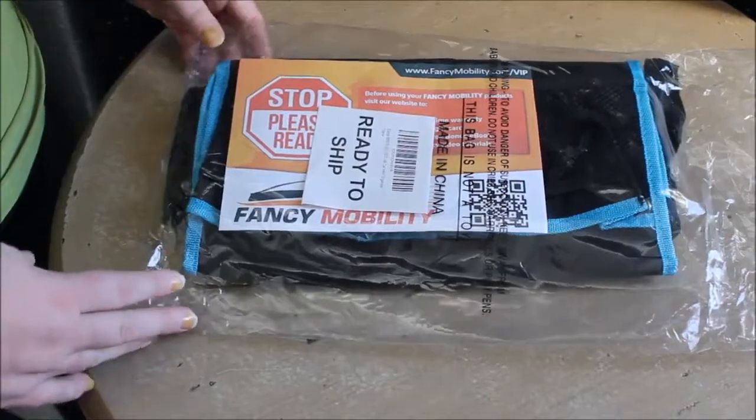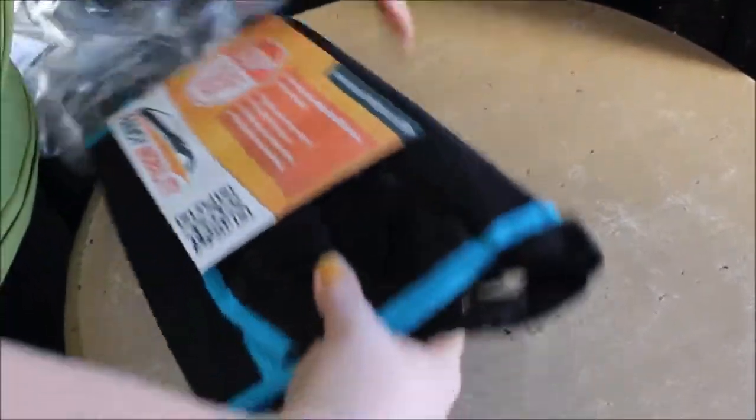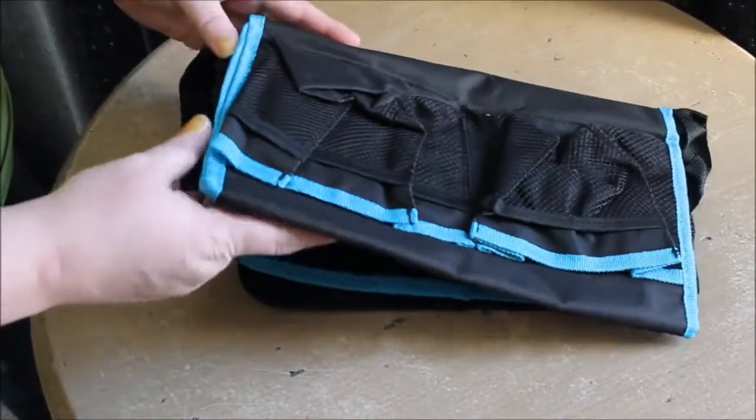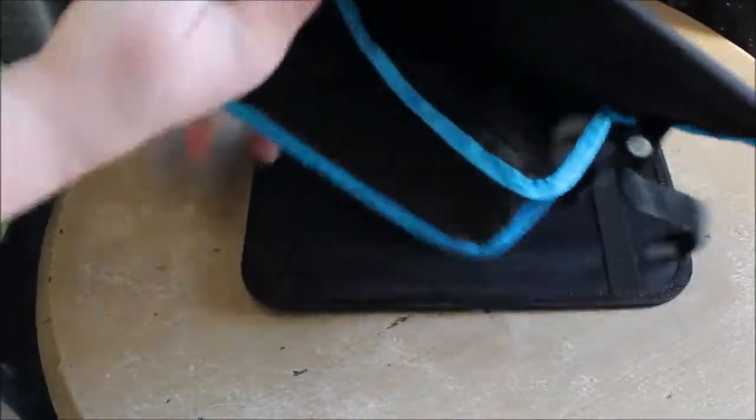This is the way that it shows up in the little plastic bag, and we'll take it out here. As you can see, that little piece of paper has got a code so you can get a lifetime warranty on this.